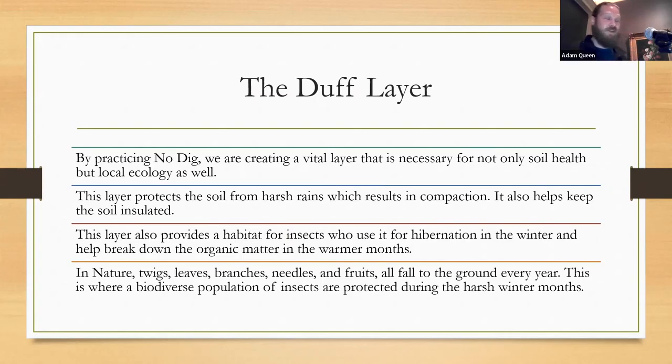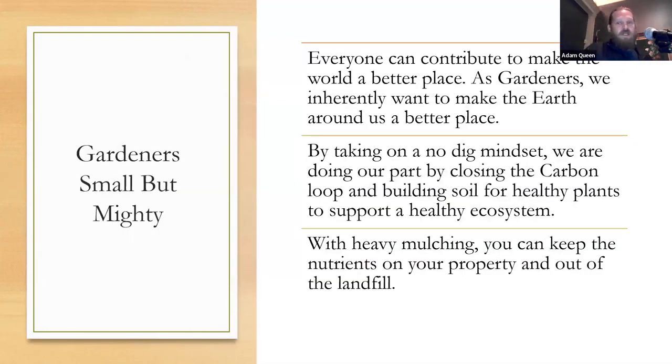By practicing no-dig, we are creating a vital layer necessary for not only soil health, but local ecology. This layer protects soil from harsh rains — which results in compaction — and also insulates the soil, giving you a jumpstart on the next growing season because it's a little bit warmer than bare soil. This also provides habitat for insects who use it for hibernation in wintertime. This addresses that 10% per decade decline in insects — local gardeners can help with that. In nature, twigs, leaves, branches, and fruits all fall on the ground; no one goes into the forest to pick them up, yet next year vegetation shoots from beneath them.